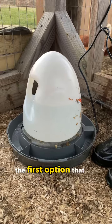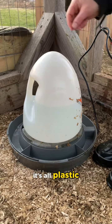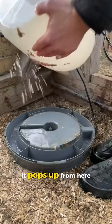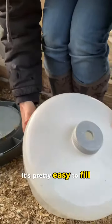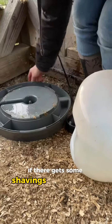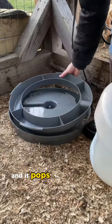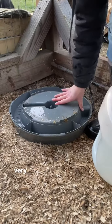The first option that we have is this electric waterer. It's all plastic. It pops up from here. It's pretty easy to fill. And if there gets some shavings in there or anything, you can lift this up out and clean it and it pops right back on. Very, very convenient.